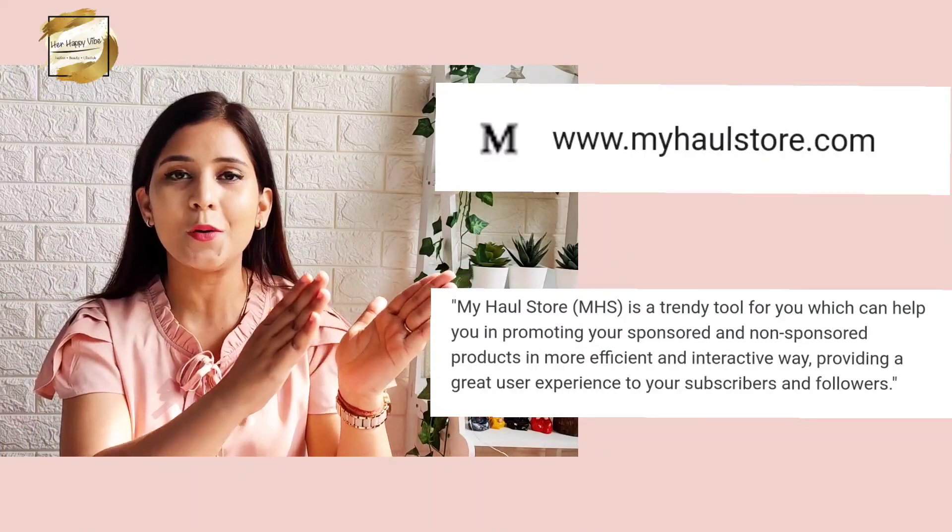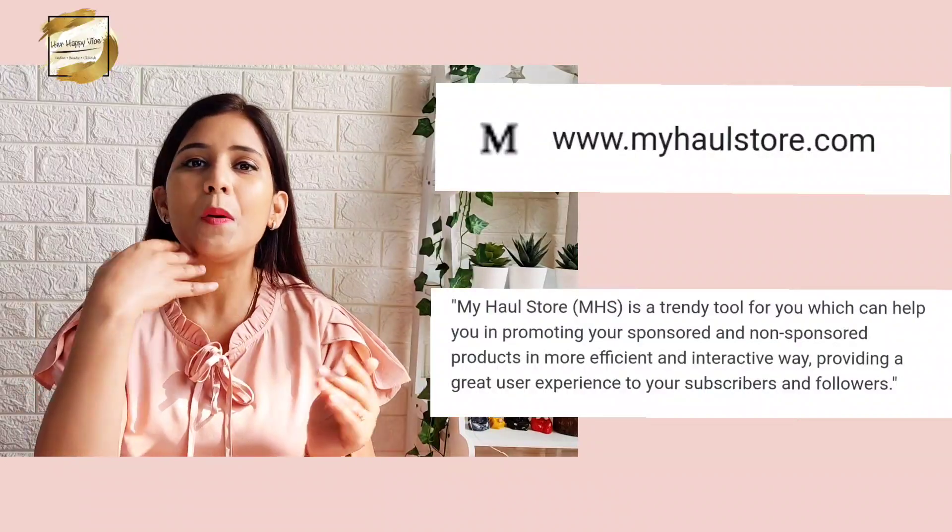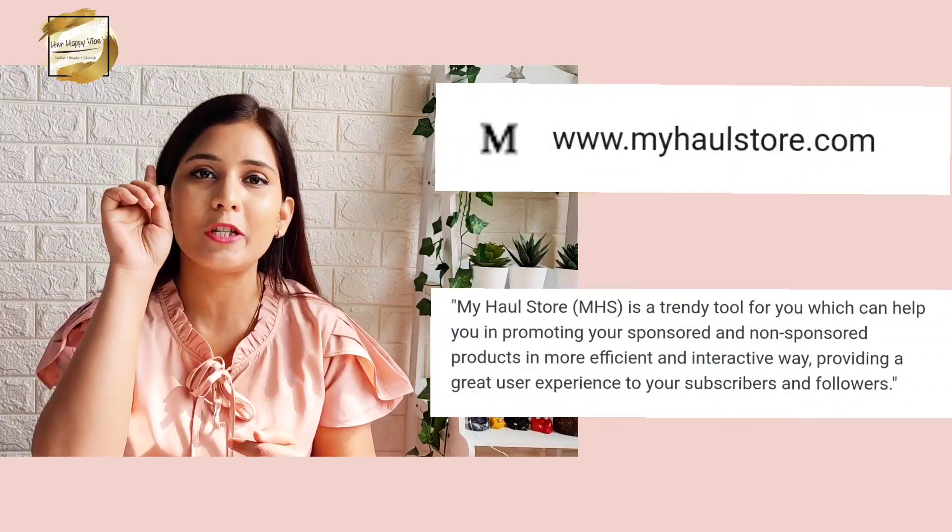You can upload your product details and get an affiliate link, which you can then share with your audience. For all the influencers and digital creators — if you have not made your account on MyHaulStore, do try it once, you will love it. The commissions are good and in the coming days there will be a lot of changes to commission rates and there will be a lot of good perks and benefits for digital creators and influencers.